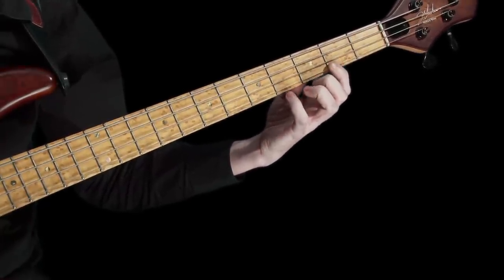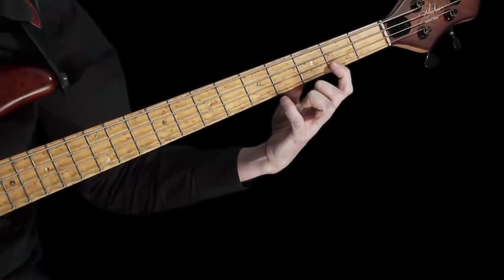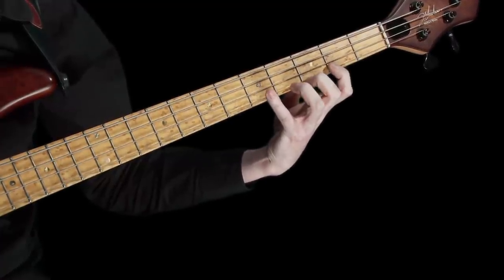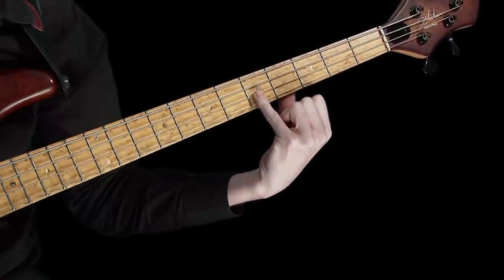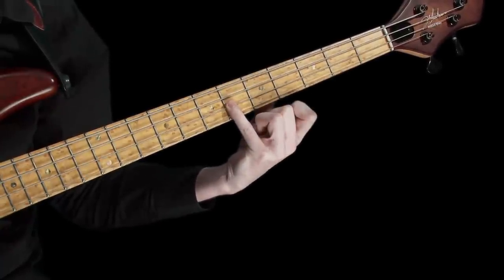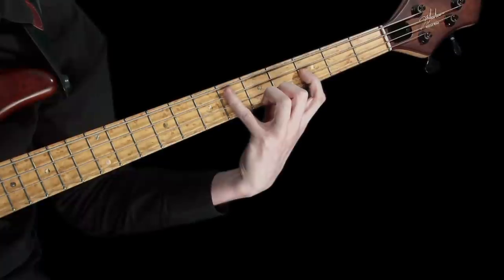In order to continue the scale from here, we now need to move down across the strings. Every time we move down a string to continue playing the chromatic scale, just think of starting the descending 4-fret pattern a fret higher each time. So, as we started on the 5th fret of the G-string and we're now moving down onto the D-string, this time you want to be starting with your little finger on the 6th fret. From this note, which is an A-flat, we can again descend through the 4 frets and onto the next string down, remembering to position our little finger a fret higher as we change string.